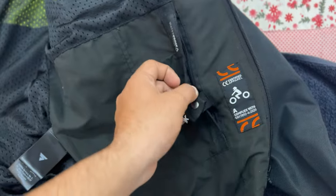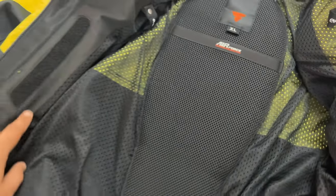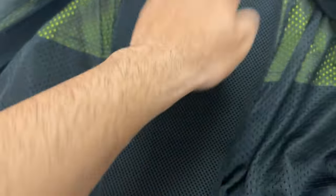So guys, as you can see, this is a waterproof pocket inside, and this is a clipping — this is an extra clipping for the inner liner. This is all Level 2 body protection. This is the back protector which I talked about, and similarly, the chest protector also comes.